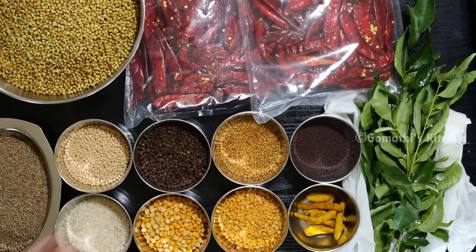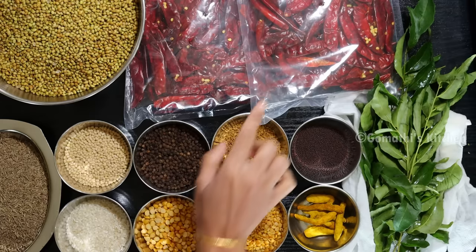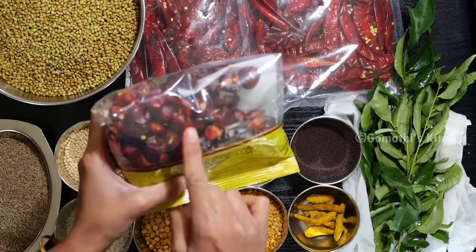Now, let's use all of these ingredients. I will tell you how to use all of these ingredients. You can use all of these ingredients.